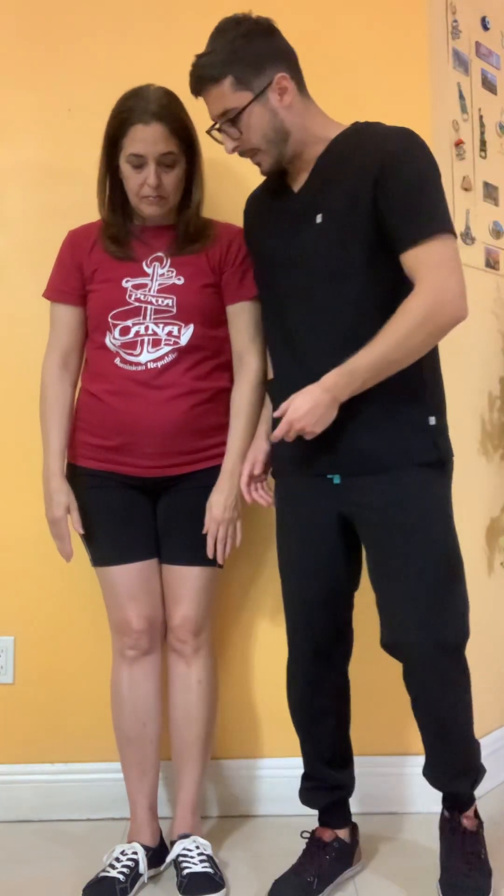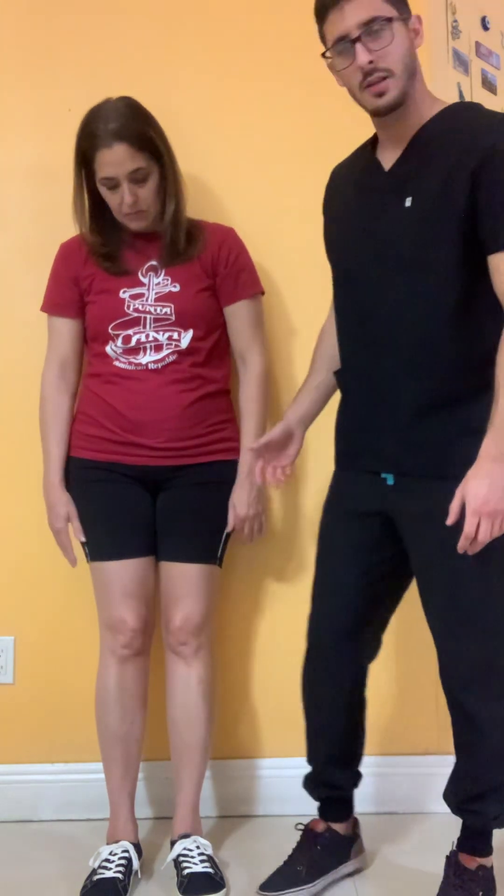As you can see, her knee did go in just a little bit, but at least her balance was pretty good in this case.